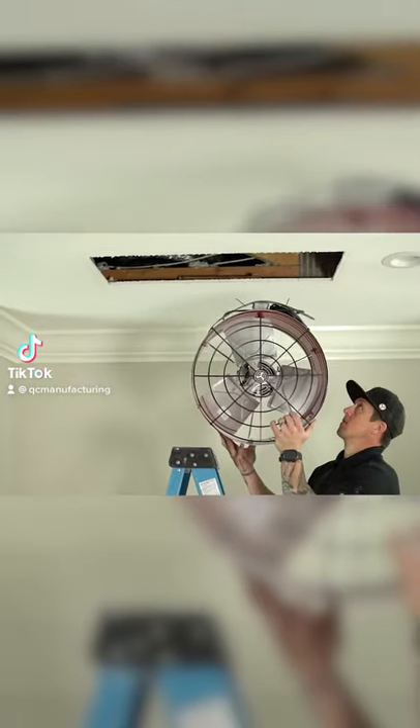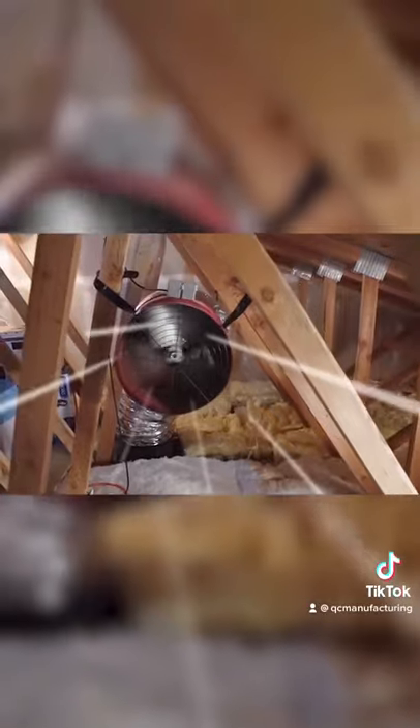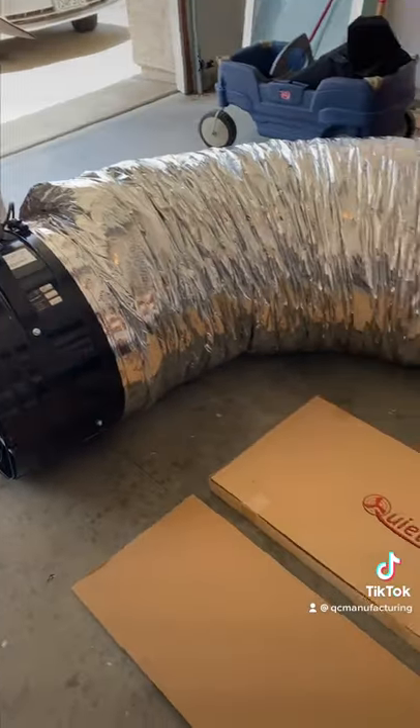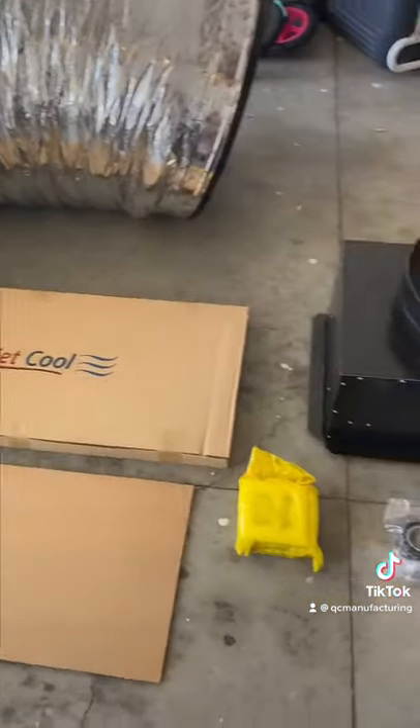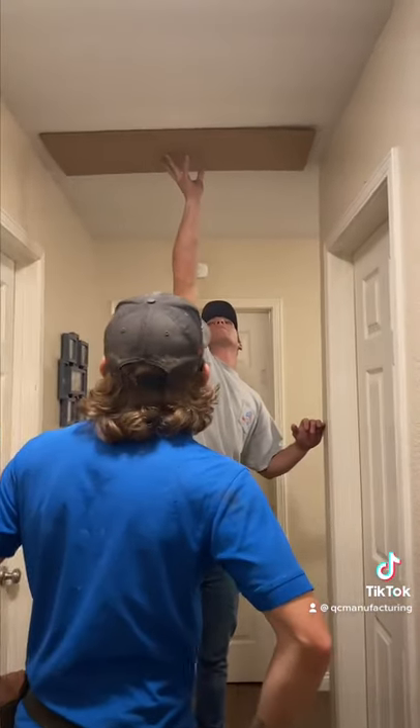I'm going to show you how to install a whole house fan in 12 simple steps. Number one, make sure you have all of your components including your owner's manual. And number two, find a centrally located area of your home in the rooms you want to draw the air through.